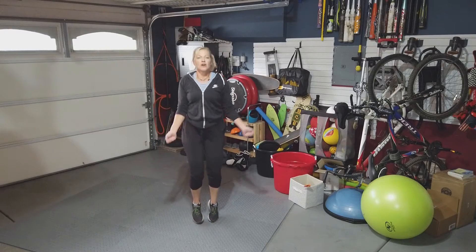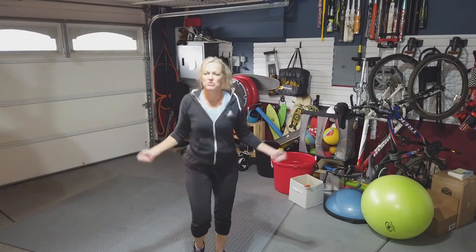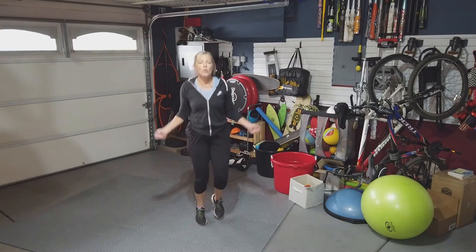One, two, three, four, five. So you're going to count and see how many steps you can get with your imaginary jump rope in one minute. Let's go.